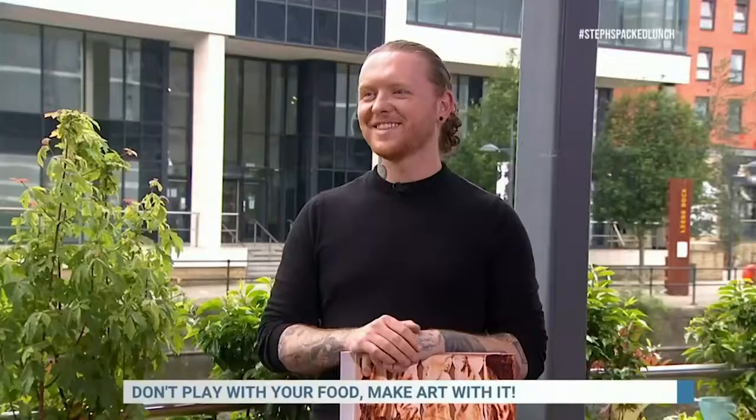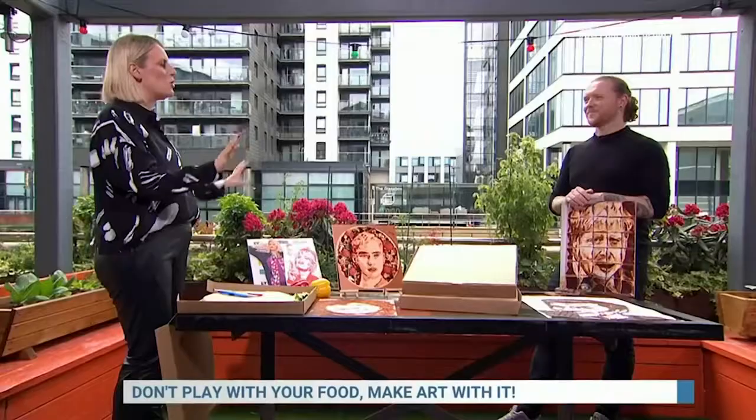And they're going to teach us how to do it as well. So first up, I'm here with Nathan Wyburn. Lovely to see you, Nathan. So you make all sorts of art pieces from food, but where did this all begin?